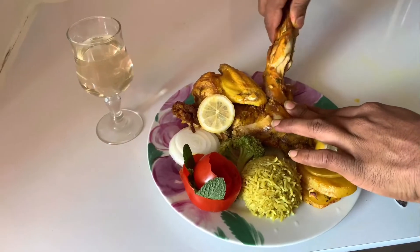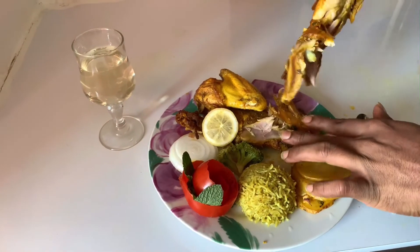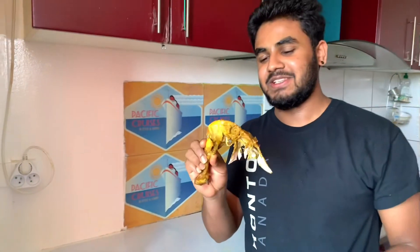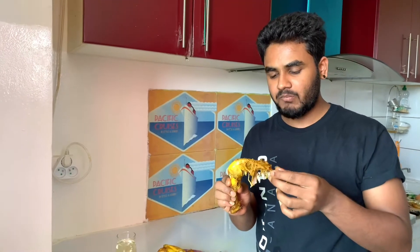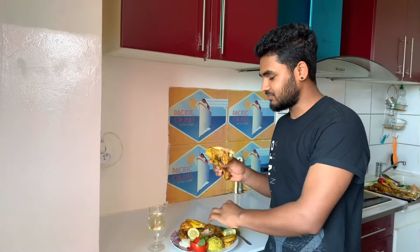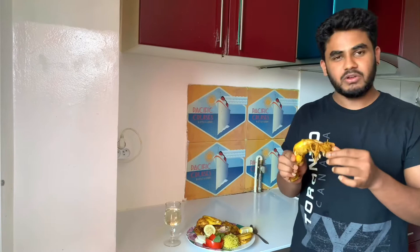The chicken is ready to cook. I am going to taste it. It's a good taste of the masala and chicken sauce. Wow! It's a good taste.